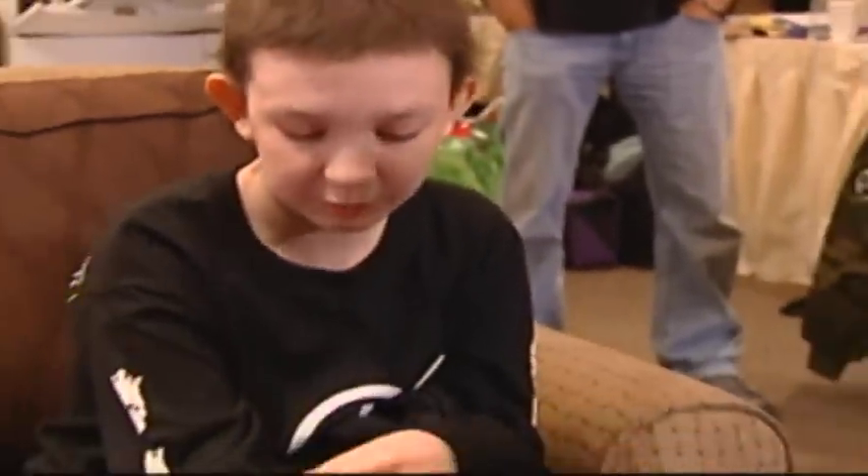Look at this little smile, you're so precious, both of you. Anybody have any questions? How do you endure pain? I need to know so that when they take my blood it doesn't hurt.